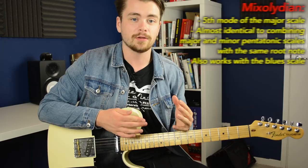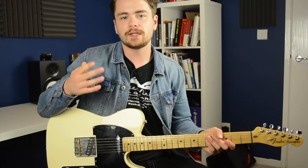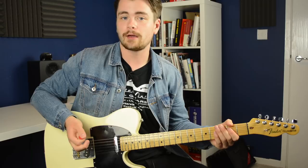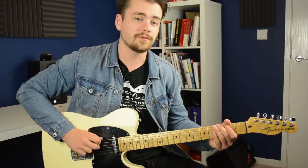I'll put a link to that video in the description below. Now the reason this lick sounds so cool is because of the combination of fretted notes and open string notes. When you combine fretted notes with open strings you're basically combining two different sonic textures. On the one hand you have the short staccato notes that are fretted. Also, when you're playing these banjo rolls, make sure you fret the note and then as soon as it's done, fret the next one — all the notes should be separate.